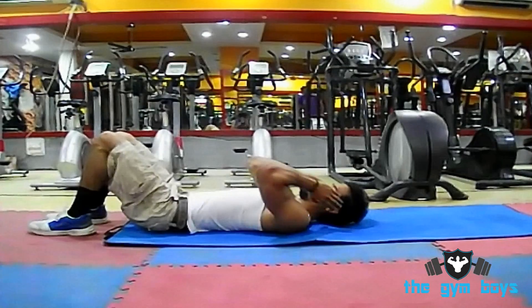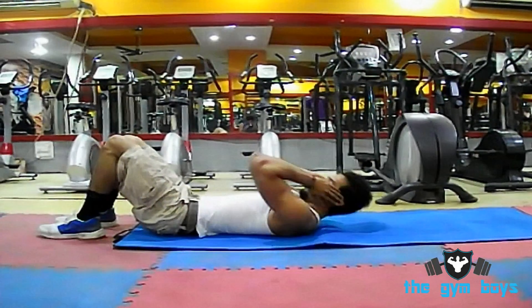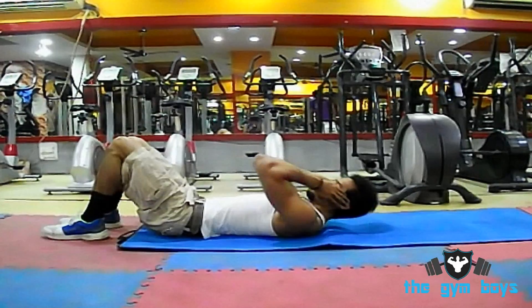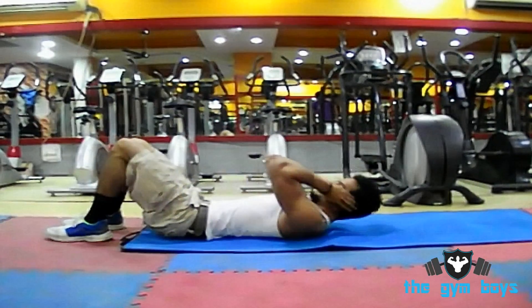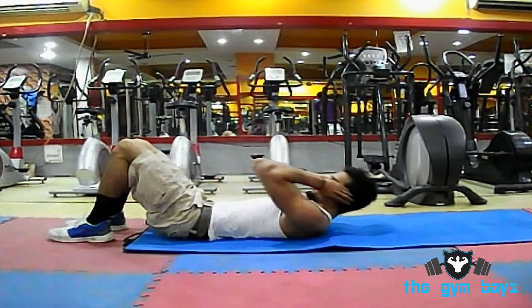To perform Janda sit-ups, begin this exercise starting your body off in the basic sit-up position: feet flat on the floor and arms crossed over your chest. Begin your ascent by tightly squeezing your glutes and hamstrings, inhaling on the way up.